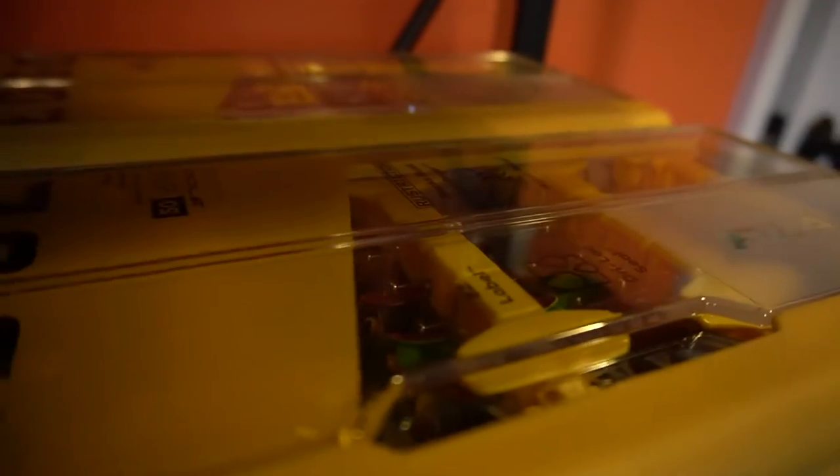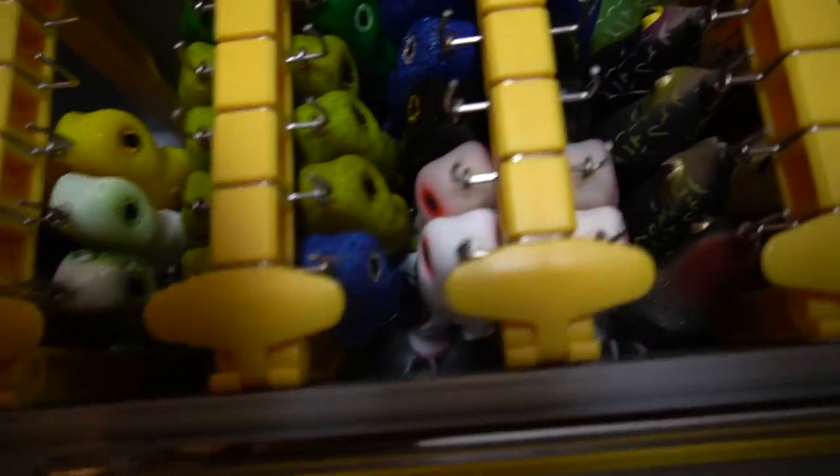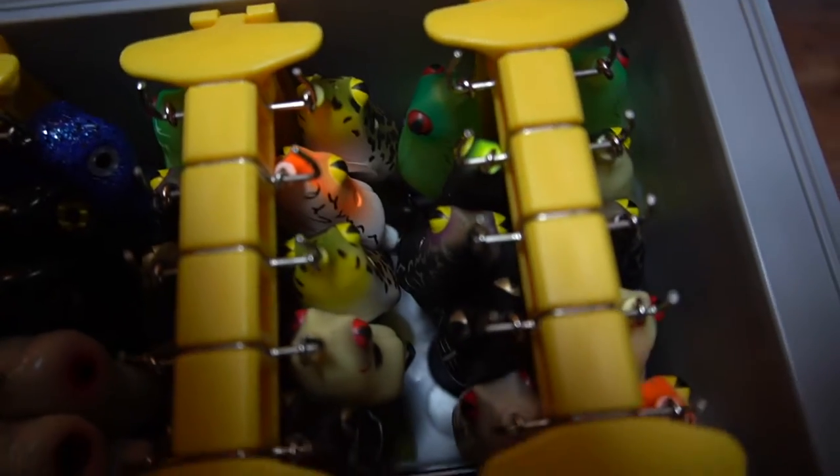I'll go through the four boxes I have and how I organized my frogs. The way I organized them: I got two boxes for my popping frogs — any brand of popping frog went in those. Then I did one box for just my hollow body walking frogs. I actually have frogs on the floor still so I'm getting two more boxes to make another walking frog box. My fourth box is just a buzz frog box — any frogs with buzz legs on the back, like Tackle Sprinkler frogs, Scum Frogs, buzz frogs, Tackle Honker frogs — anything like that goes in that box.